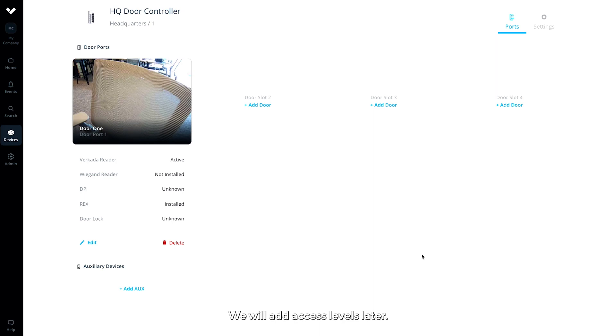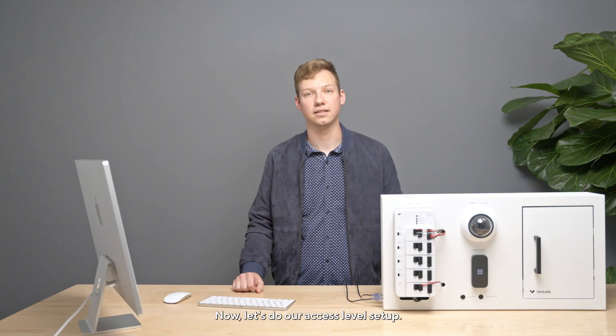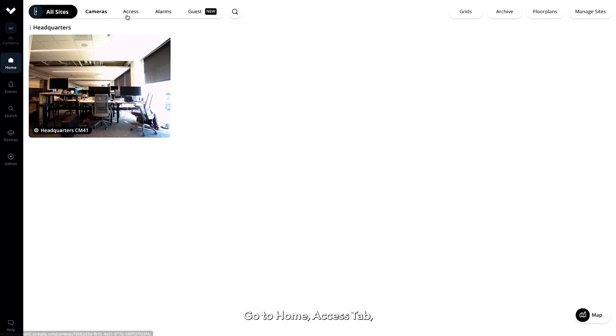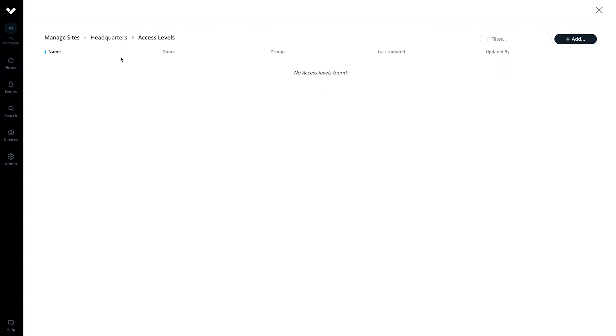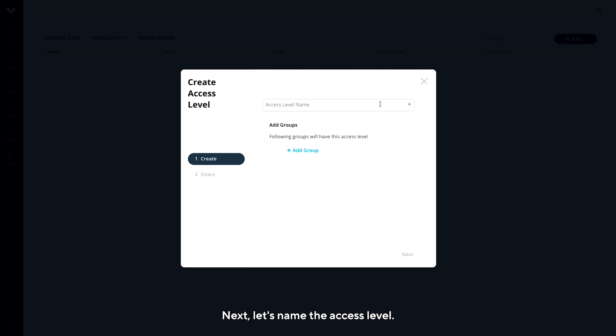You will add access levels later. Now, let's do our access level setup. Go to Home, Access tab, click on the three dots next to the site name, then click Access Levels. Click Add in the upper right. Next, let's name the access level — we'll call this access level 24-7 All Access.